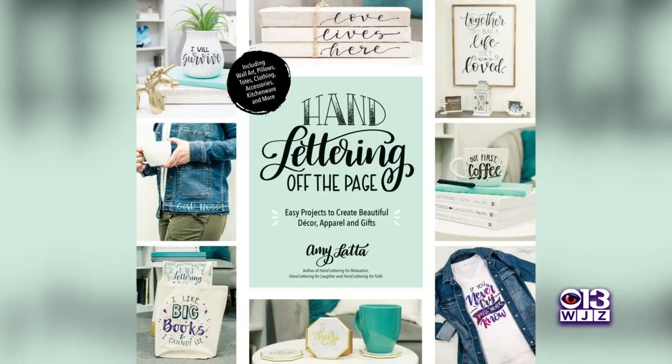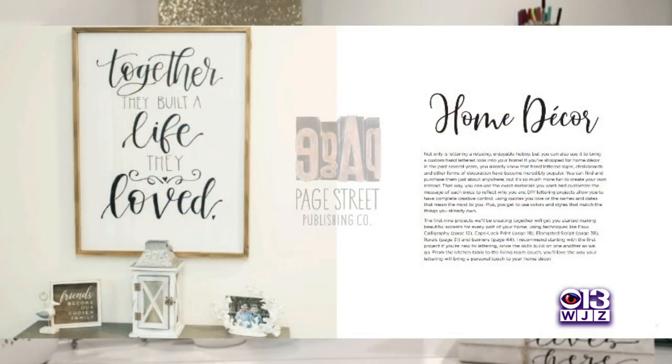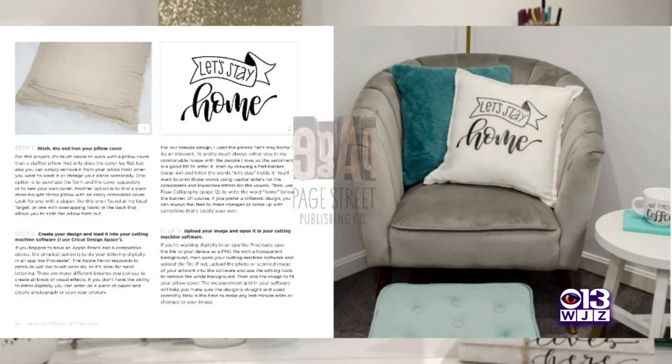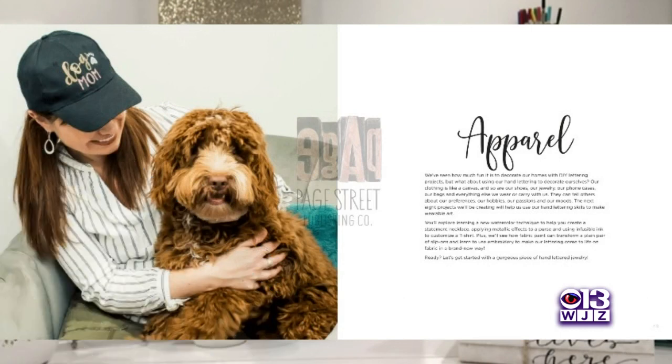Amy's newest book, Hand Lettering Off the Page, will be released on November 17th. This one is different because all the others are workbooks where you practice on the pages and make something with paper and pen. But this one is to take it off the page onto planters, coffee mugs, canvas, and journals.